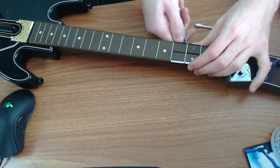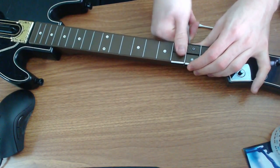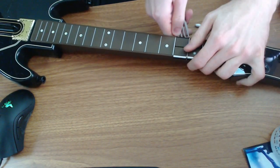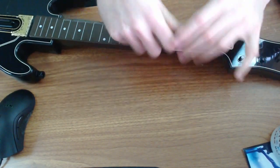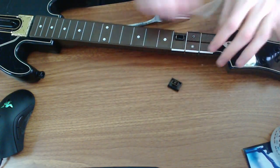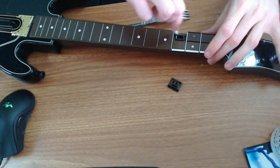All you have to do is put the fork under one of the buttons and push up a little bit. It might take a little bit of pressure, but you just apply that pressure and the button comes right off.